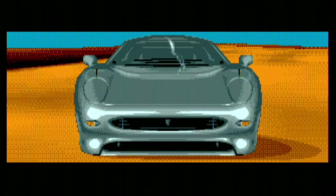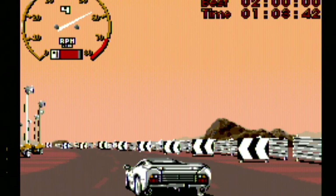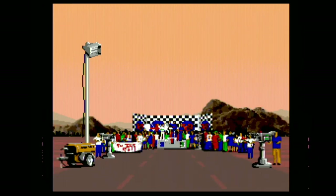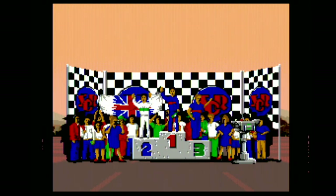Hey now, is this Star Wars Rebel Assault or Jaguar XJ-220? For the Sega CD, what's most remarkable about this game is how similar it is to a Jaguar — it's stylish, elegant, sophisticated, beautiful, and it stopped working after five minutes. To be fair, it's a 1993 release on the Sega CD, but the last time I sat in a Jaguar, the check engine light went on as I shut the door.